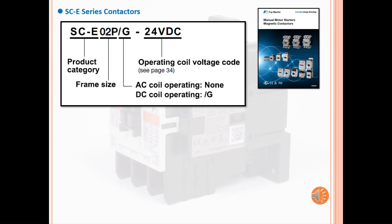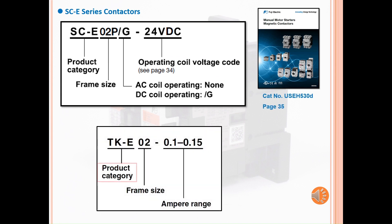The SCE series part number system is much simpler. It starts with the product category, frame size, coil operating type, and the coil voltage. This is located on page 35 of the blue catalog. The thermal overload relay structure starts with the product category, frame size, and the ampere range. This one is located on page 46.